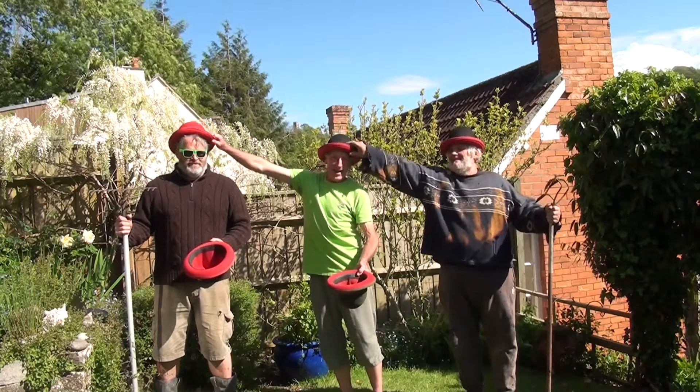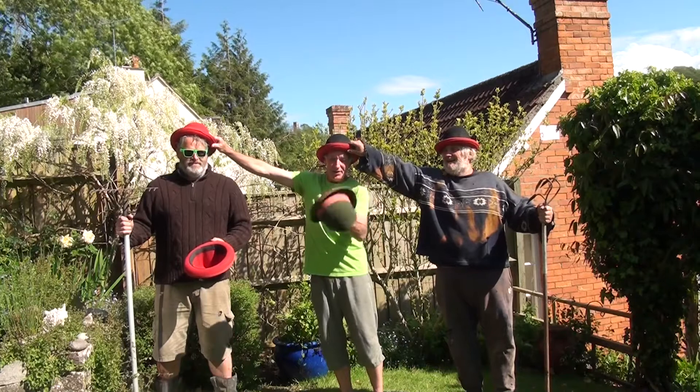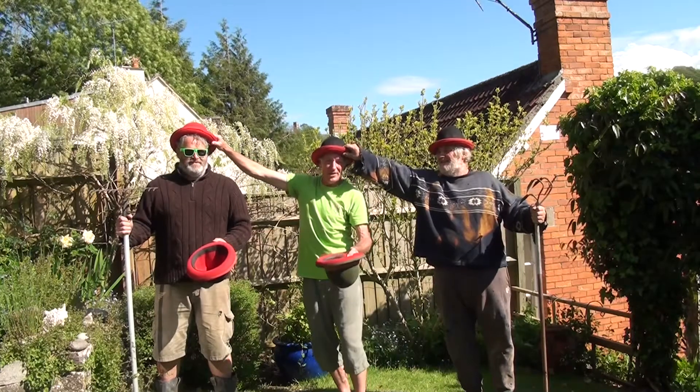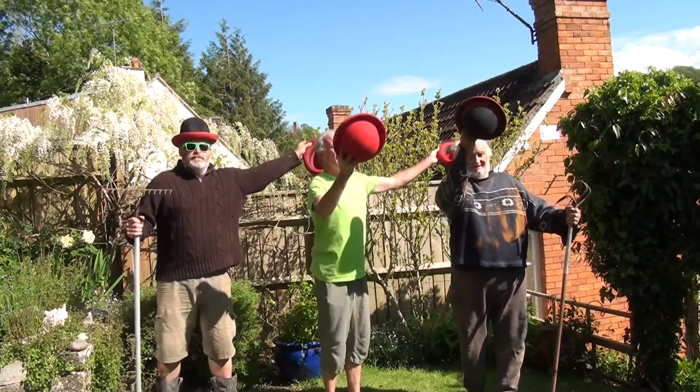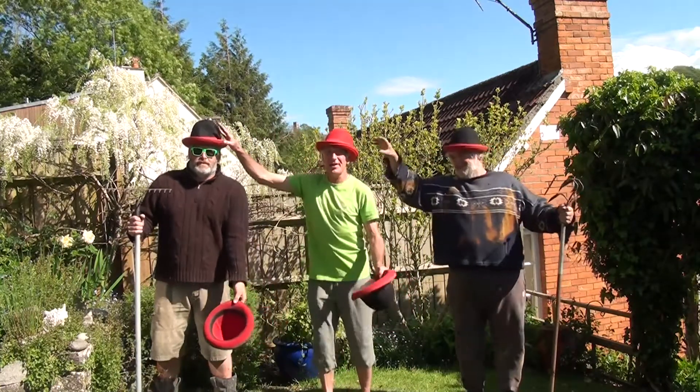So these two hats go off and these two hats go on. We're going to do it really slowly. Off, on, turn, connect. Off, on, turn, connect.